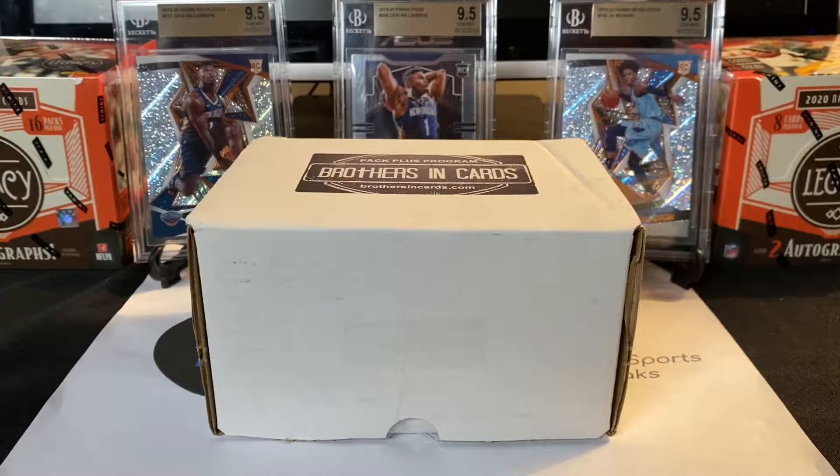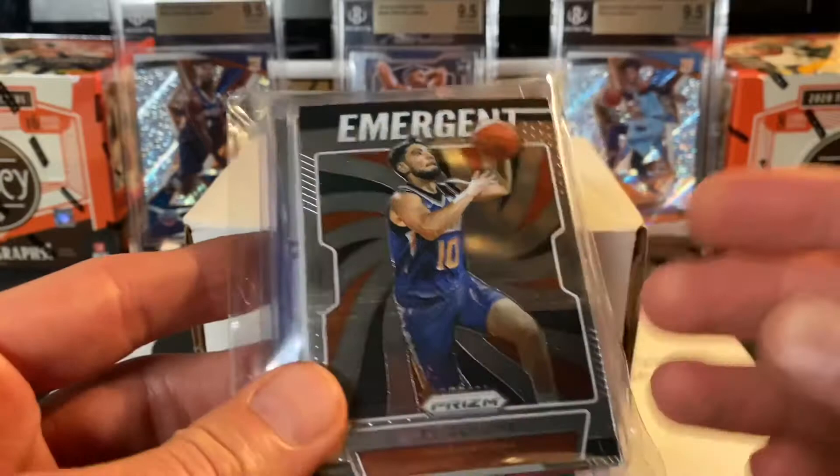Today we've got some NBA cards for you. For the first time, I ordered a repack from eBay. Along with that, I also got a box of Brothers in Cards, a gold box of NBA. I'm going to open both of those for you today. Justin Teo is the seller on eBay who I got this randomized repack from.